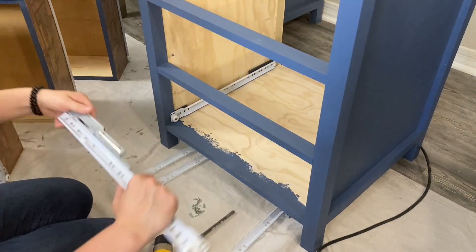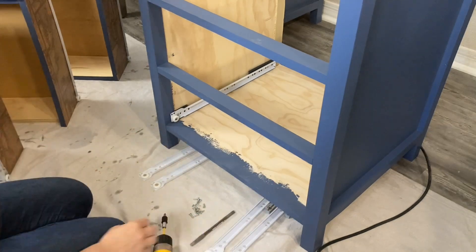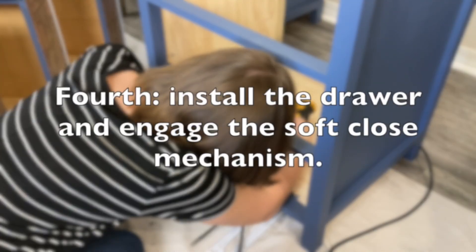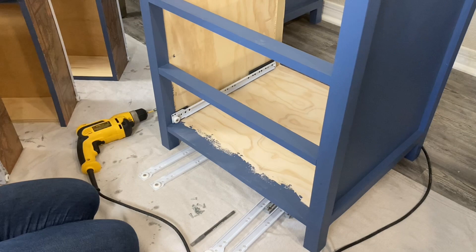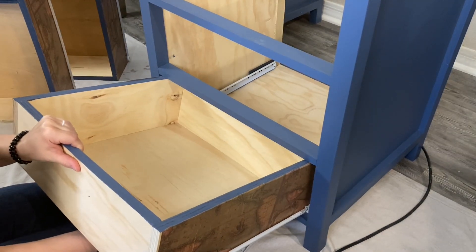If it's not working, make sure you pull the spring forward and engage this little lever. At this point, we can test whether the drawer slides well. The first time you push the drawer all the way in, you'll need to engage the soft close spring. Give the drawer a firm push, then when you pull it out and close it again, the feature should work.